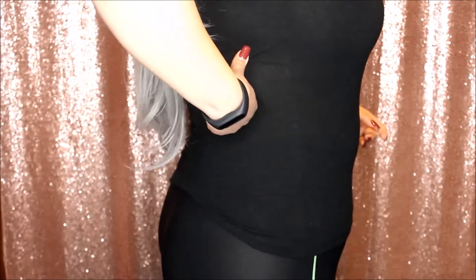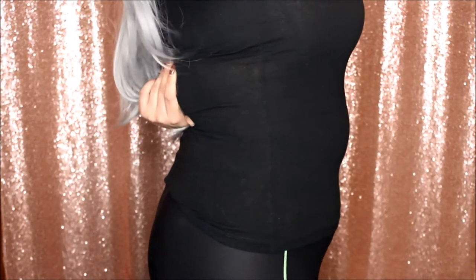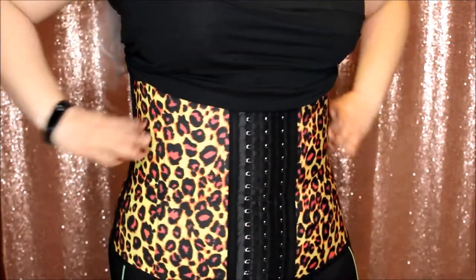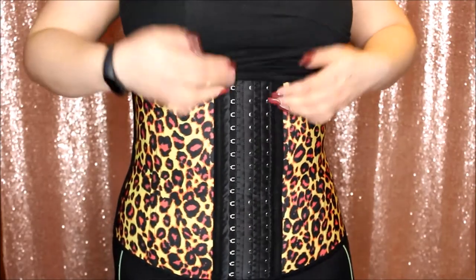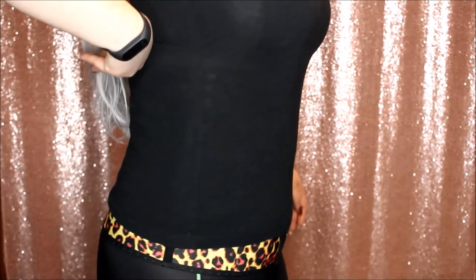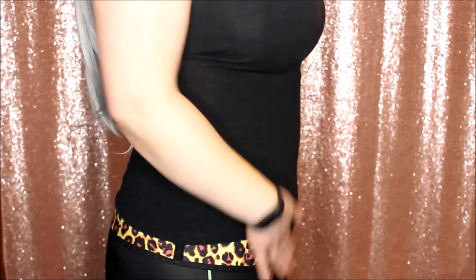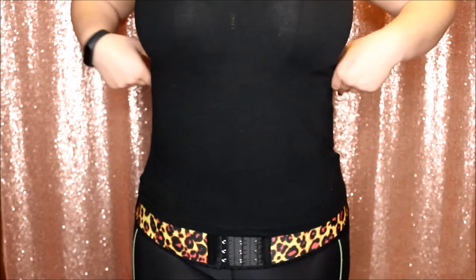This is what I look like when I'm not wearing it — as you can see I have some bulges here and here, and I also struggle with my weight in this area. Now this waist trainer covers all of these areas. Here's how it looks when I wear it — if I pull my shirt down, as you can see everything looks a lot better, there's no back fat and everything is nice and flat.